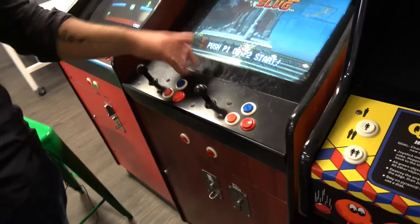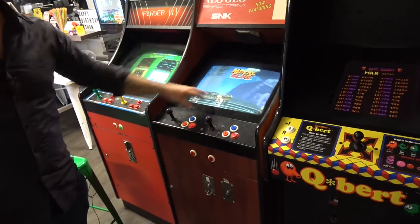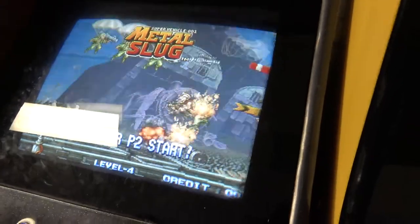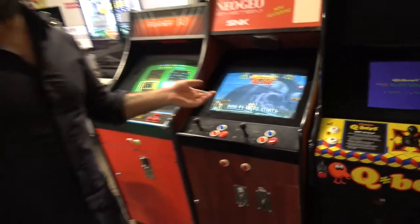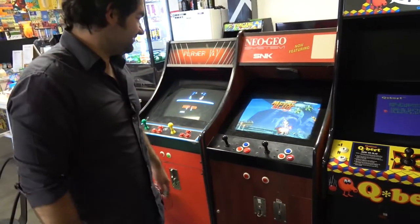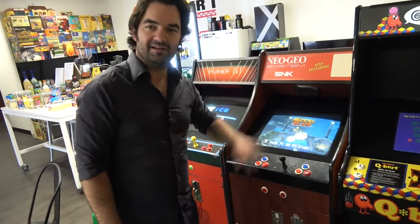Metal Slug only uses three buttons. Windjammers only uses two. But Metal Slug — this gets played a lot. It's a classic. And what's really cool, because it's set to free play, you can just pass it. It takes about half an hour. But then it tells you at the end how many credits you used. Have you ever passed Metal Slug? I have, from doing free play continuously. My kids were in earlier — a four-year-old and an eight-year-old — every weekend they pass it.